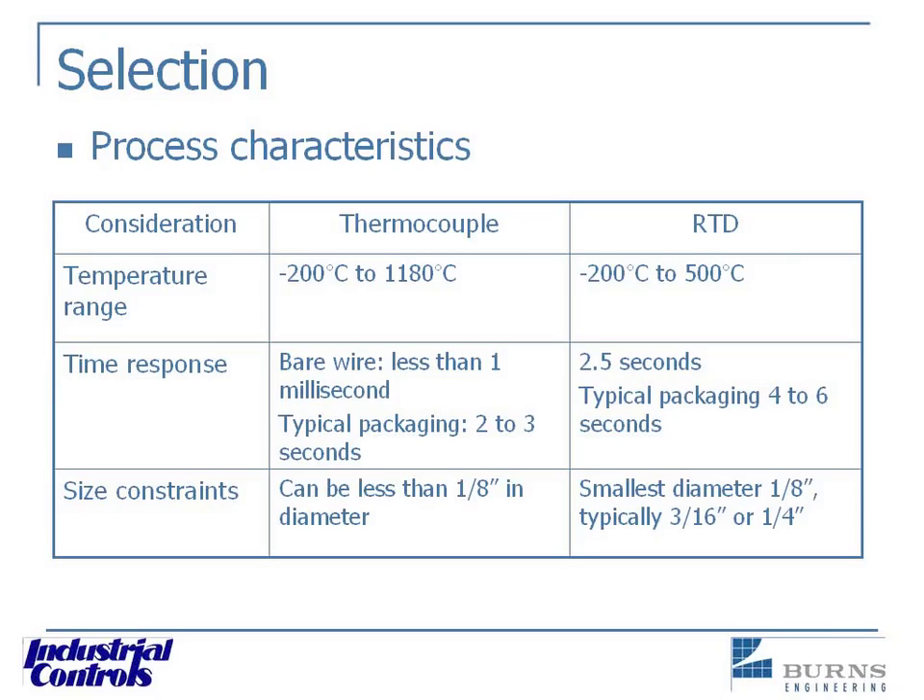That thermocouple probably hadn't been changed for 20 years. Once you start changing things like that, all of a sudden your boiler starts running better, because it's actually seeing the process and you're controlling better. So if you have to use a thermocouple because of temperature constraints, you've got to remember to keep changing it — you just can't put it in and forget about it.